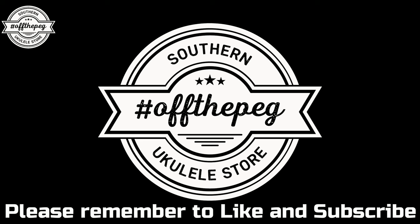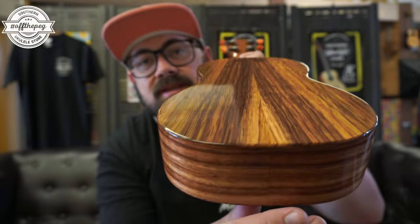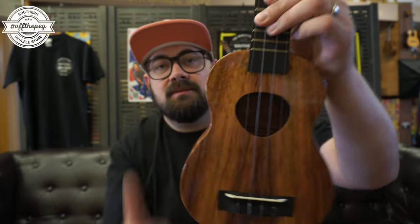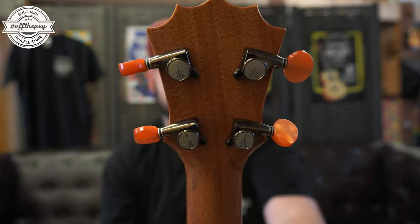The first ukulele today is the Koalaha KSM OO — a traditional Hawaiian koa soprano. If you want to know why people buy Hawaiian koa, you just have to look at the back of this. Really straight grain koa is the type that I find compresses the least. It's loud, it's vibrant, and that really describes Koalaha as a brand very well. You have this musubi rice bowl sound hole and the five-point crown on the headstock with Koalaha's own brand tuners made for them by Dijon.